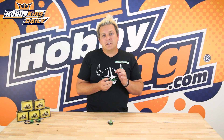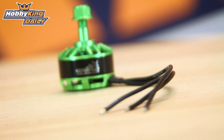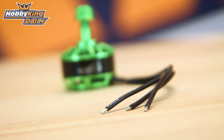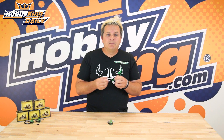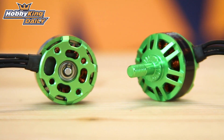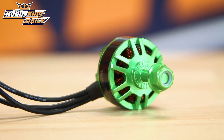0.015 stator laminations for high efficiency and power, and the wires attached to the motors are silicon wire, which is really good for cutting and soldering — they're not going to burn the insulation back. The motor shaft at the bottom is a three millimetre motor shaft and at the top is the five millimetre prop shaft. You'll see at the top of the motor there is a little bit of knurling to prevent any prop slip.